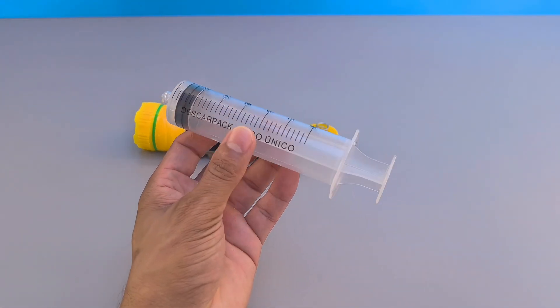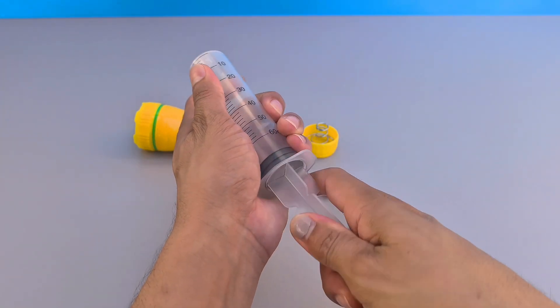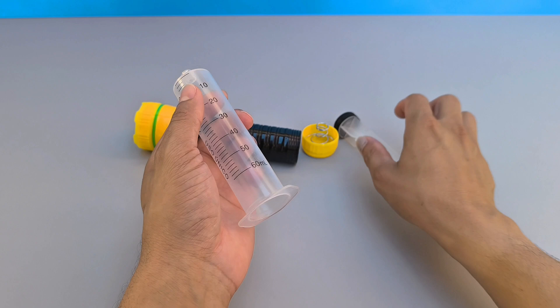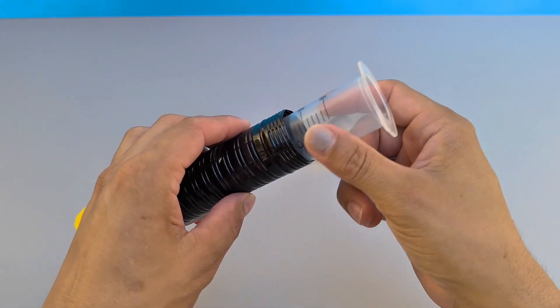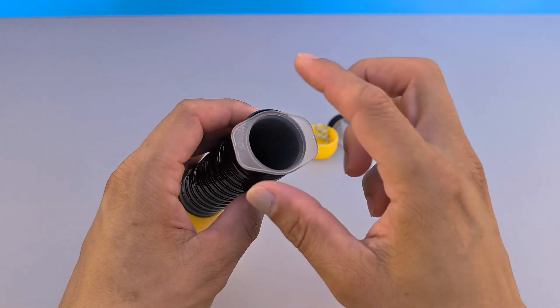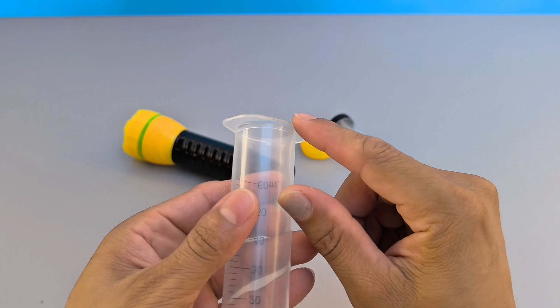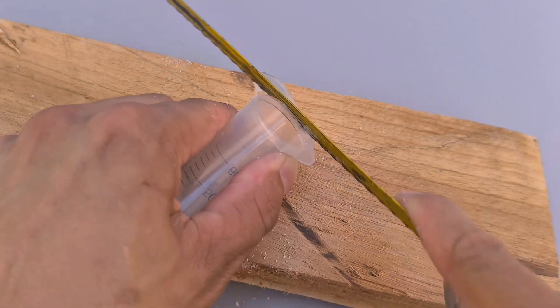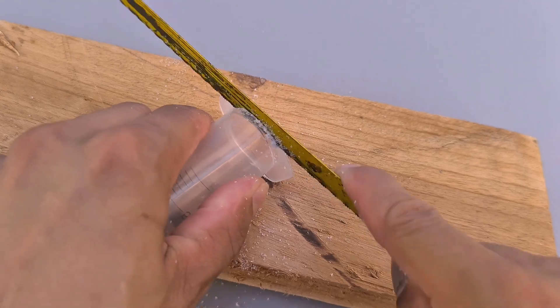First, take a 60 ml syringe, the kind easily found at any pharmacy. Make sure it fits perfectly inside the flashlight, in the space reserved for the batteries. Carefully remove the plunger from the syringe body, as we will need it for the next step. Using a cutting tool, cut the edge of the back part of the syringe body, adjusting the length to the flashlight compartment.